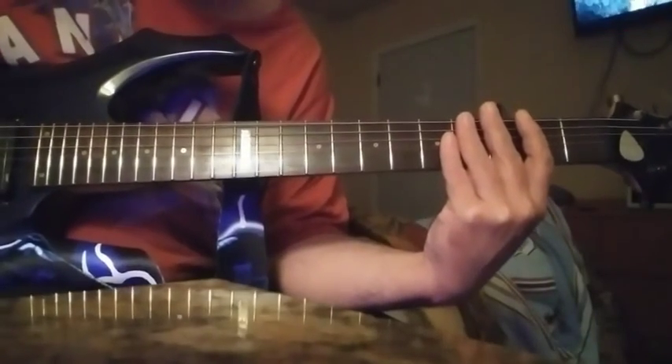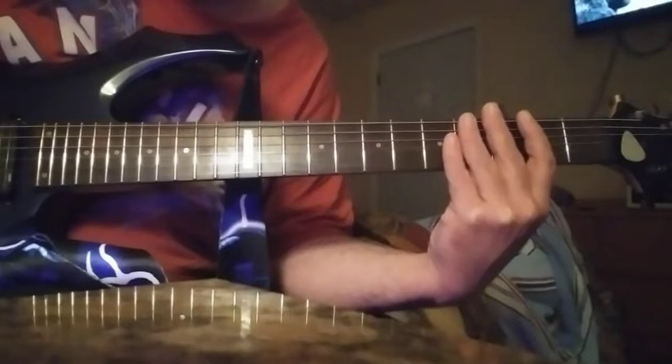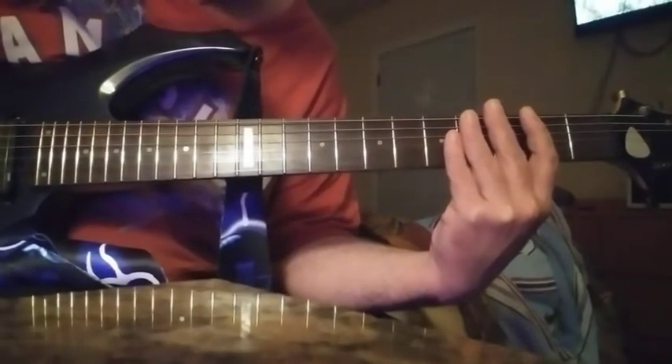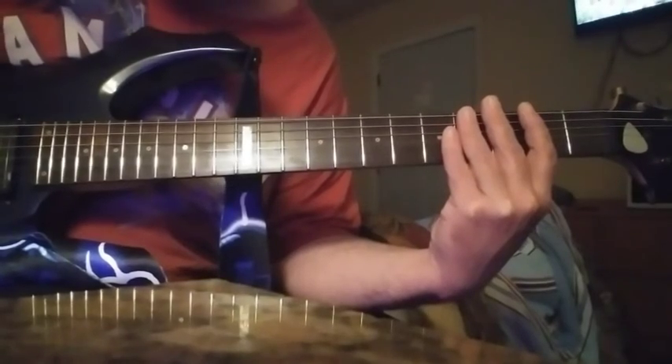Hello, welcome to the House of Adam. Today we're going to be doing a rundown on Judas Priest - 'You've Got Another Thing Coming.' It is in standard tuning. I'll play the beginning of it and then break it down.